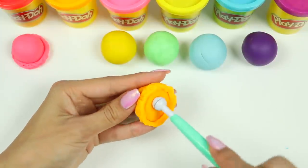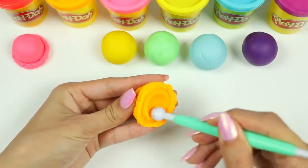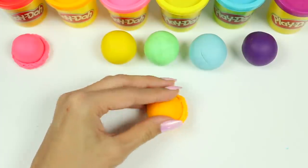To help stack the ice cream, let's use a round tool to create an indent on the bottom. That way the scoops will sit nicely on top of each other. We're done with the orange one!